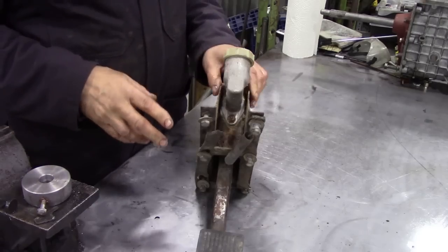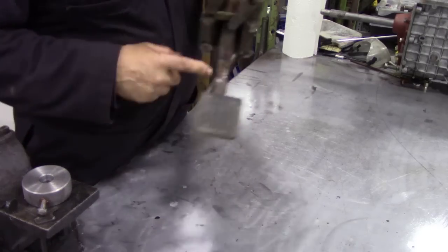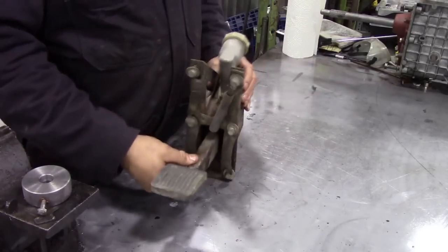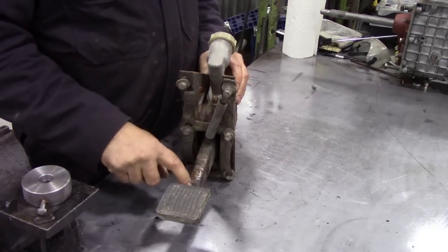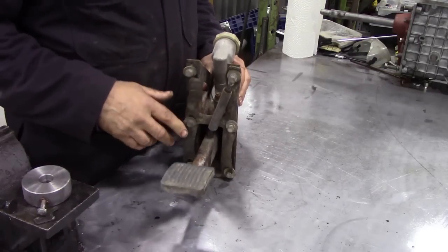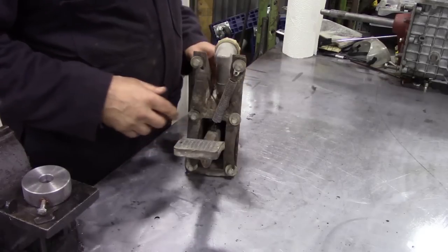Then it'll look nice. Now this is the older style because it's got the wide pedal, and the later ones had a single piece of bar down here with a helper spring on here. I haven't really found out what the helper spring really does, but it seems to work.